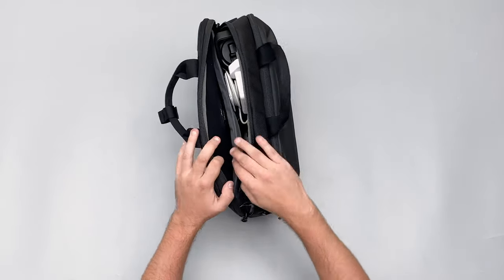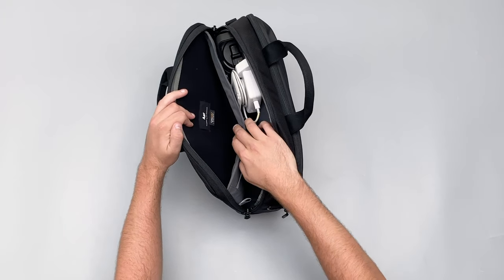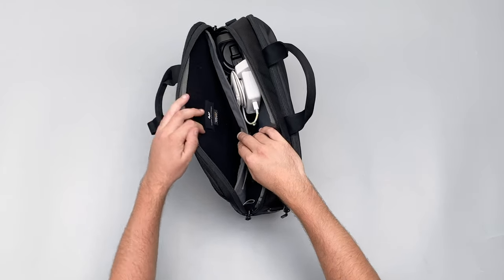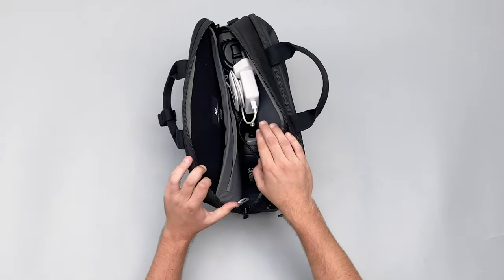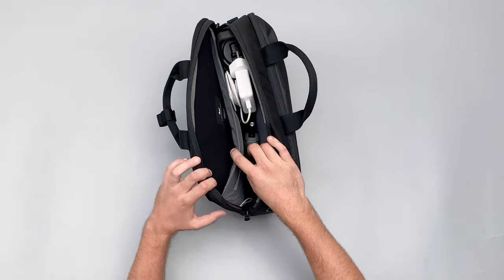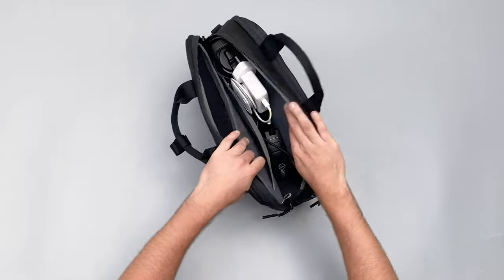Inside the main compartment there's a good amount of room with a well-designed split. There's a padded 15-inch laptop sleeve — my MacBook Pro 15-inch slots in really well and I haven't needed a separate laptop sleeve. In the other section I've got my MacBook Pro adapter, charging brick, and headphones. There's loads of room for all your bits and bobs.